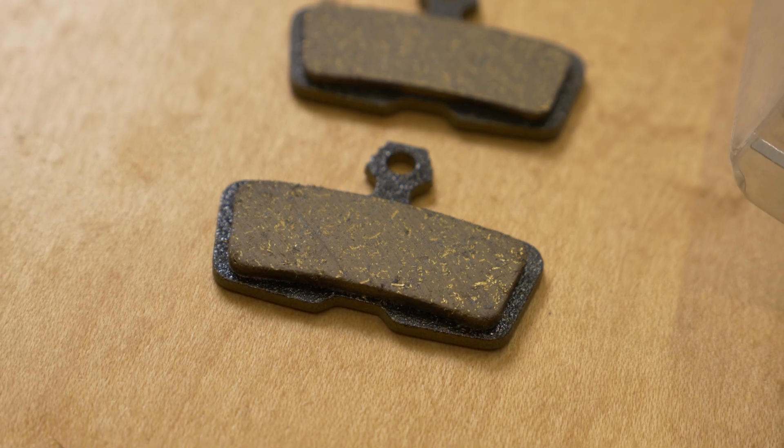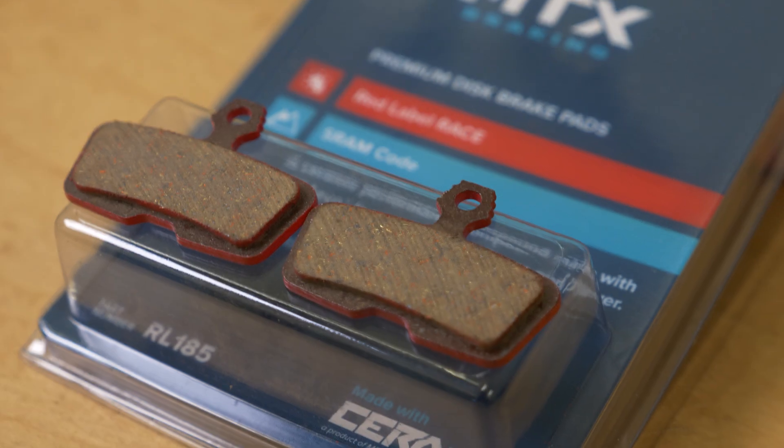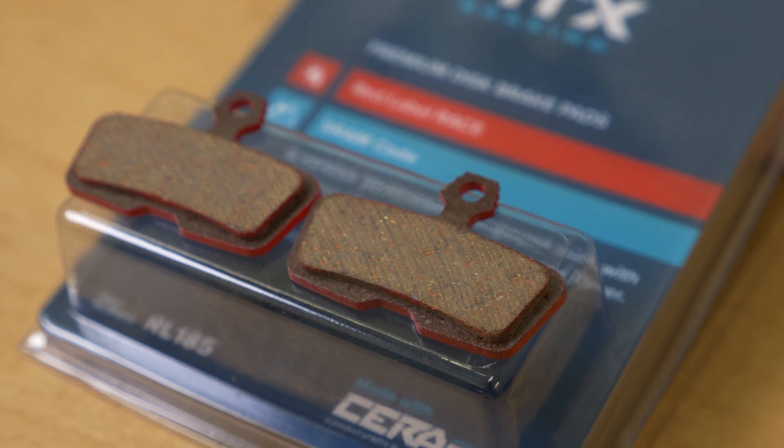The last important point worth mentioning about hydraulic disc brakes is the pad compounds. We actually have a pretty good video describing the different pad compounds, which I'll link to up there and at the end of the video. It primarily covers one of our new favorite brands called MTX Braking — they make ceramic compound braking pads — but typically you'll find metallic compounds and organic compounds. Depending on where you are and how you like to ride, your choice might differ, so do check that video out.